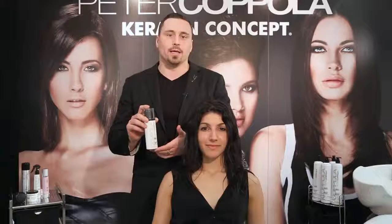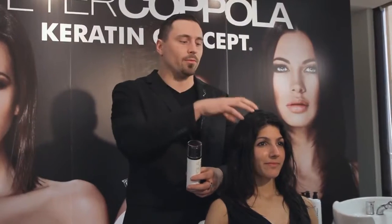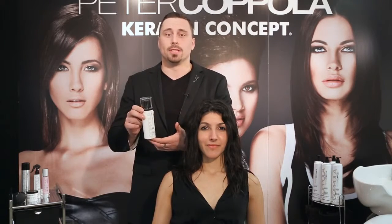Today with our lovely model Leah, we're going to be doing a basic roller set to give you the idea of the versatility of this product. It has multiple applications — you can use this in a full blowout where you apply from roots to ends, blow it all the way through, and it's going to be soft and give you volume.